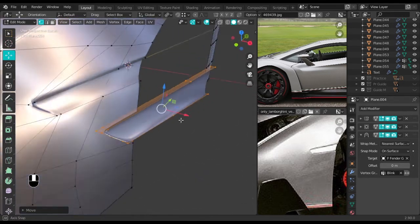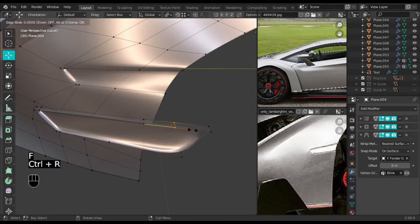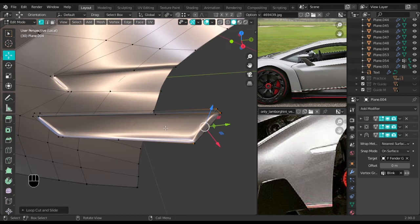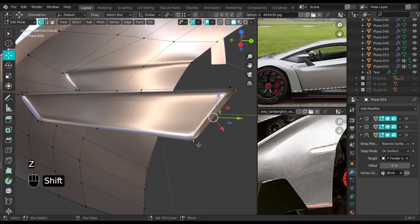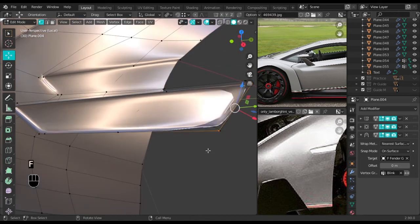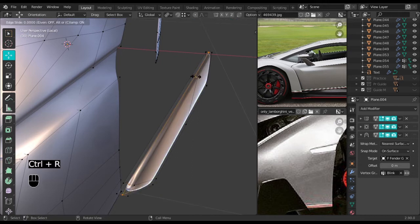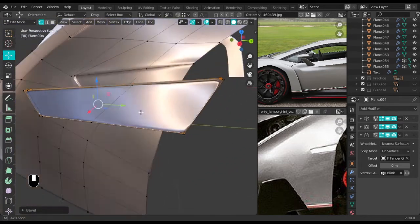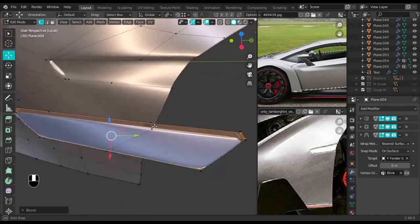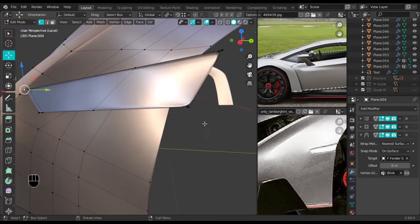Move it forward then start to fill in faces — take these vertices, fill them in, and add an edge loop on this side. Take the two at the end and press F all the way through. Ctrl+R and tighten this, then Ctrl+B to bevel that nicely. Let's select the front face.